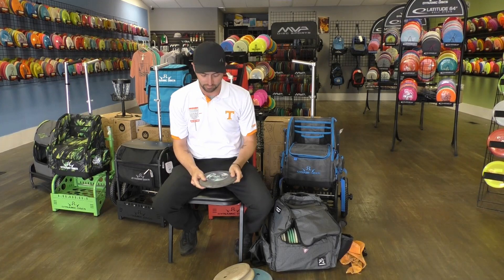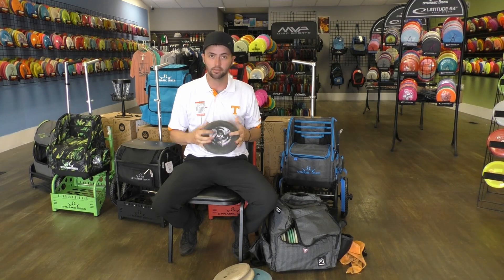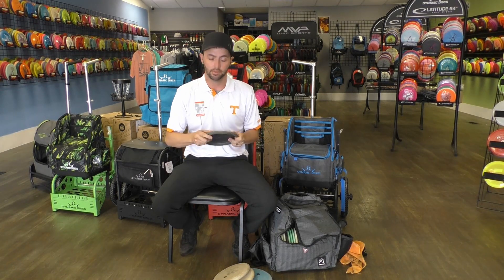Next up is a newer understable-to-stable putter from AGL Discs. It's a Ponderosa — it's a great disc. Nice little anhyzer putts or anything 60 feet in for a step putt, my new go-to.